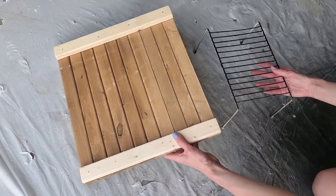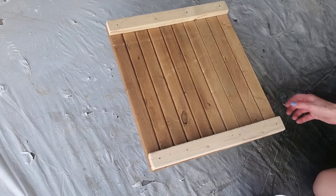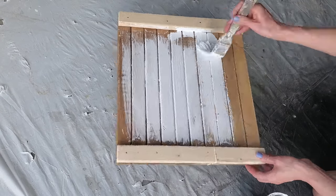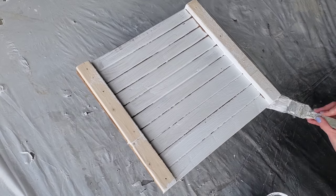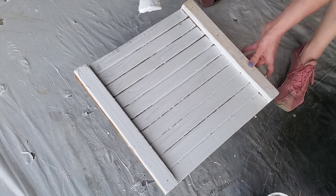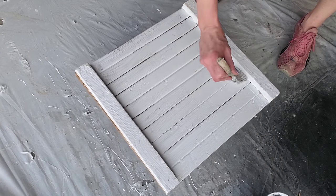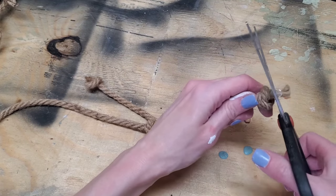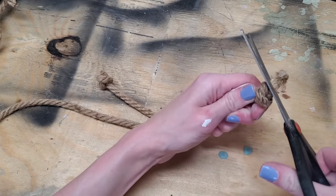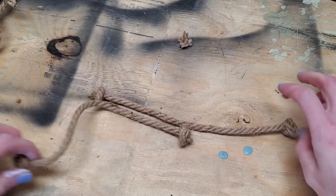Then grab your favorite paint. I always have Rust-Oleum's white chalk paint on hand — it's a great deal even at $17 now due to inflation. White is great because you can mix any color with it to get the shade you want, so that's why I always keep white on hand.